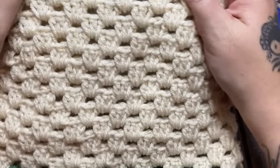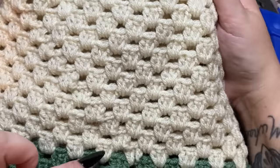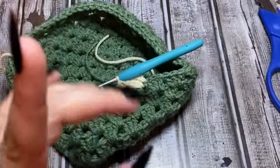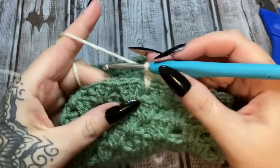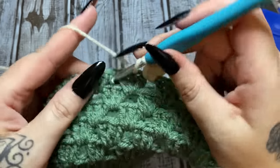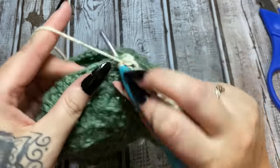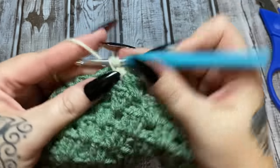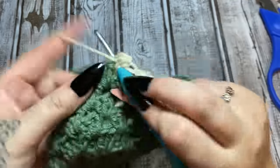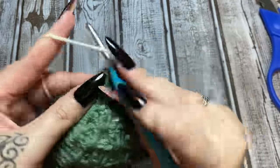I counted my finished bag and found I did 15 rounds. So: three double crochets in each space, all the way around. At the end of each round, join with a slip stitch to the top of your initial chain three, slip stitch until you get over to the next open space, chain three, and start all over again. I'm going to work on my rounds and I'll be back.